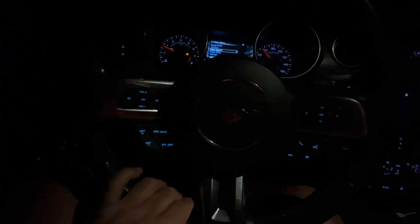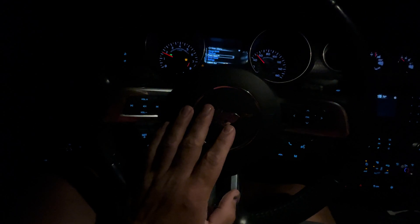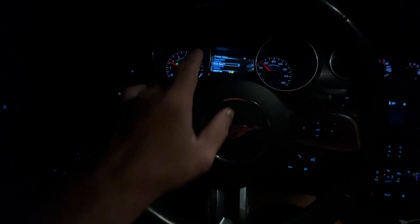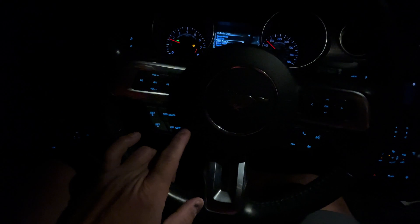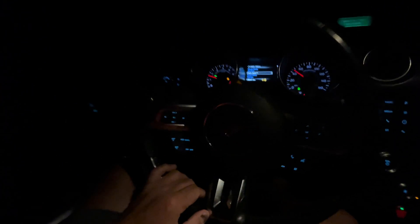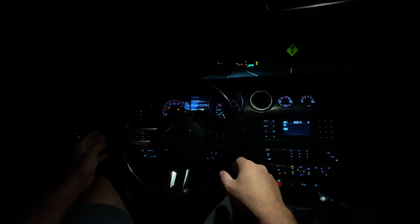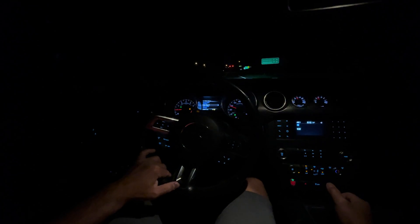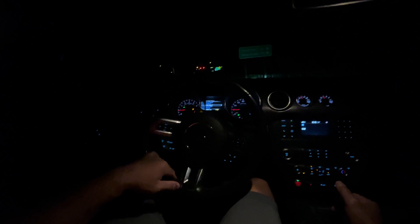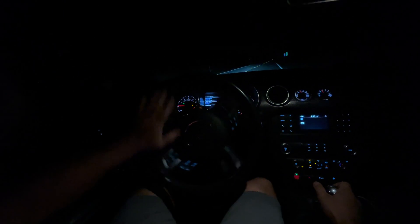Let's talk about burnouts. I have not done a burnout in this car ever, but what I'm going to attempt to do is bring it to 5,000 RPMs and do a burnout holding the cruise control off button - that will be my burnout limiter. Luckily the road's a little wet, because I don't want a lot of grip during the burnout. I'm going to do a U-turn and see if the burnout holds itself at 5,000 RPMs while holding the cruise off button.